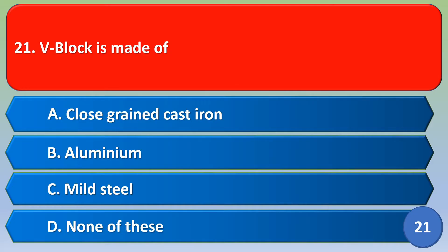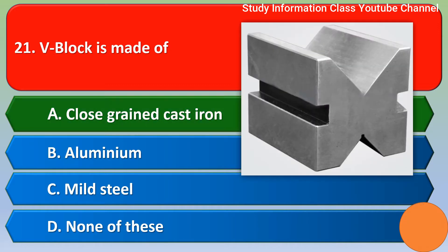Namaste. The V block is made up of: option A close grain cast iron, option B aluminium, option C mild steel, option D none of these. The correct answer is option A, close grain cast iron.